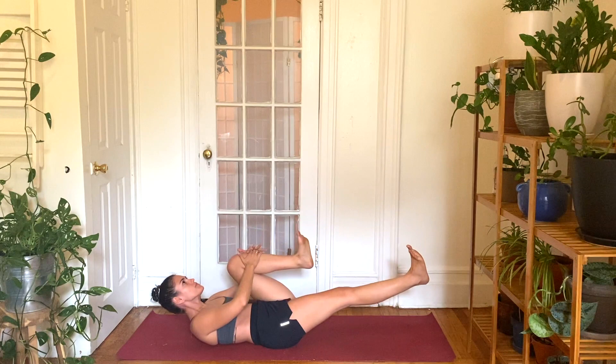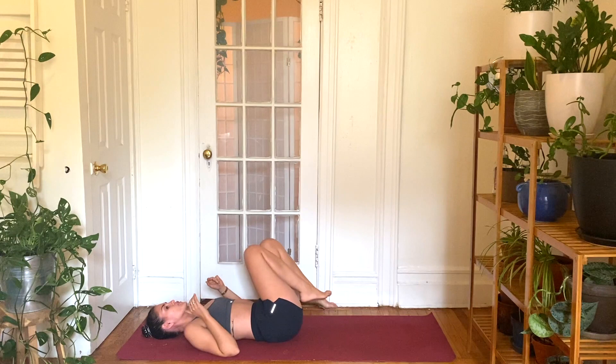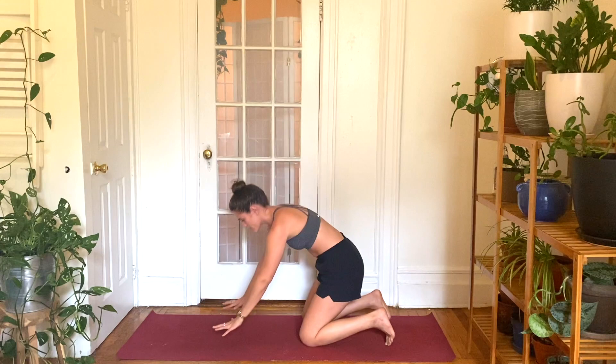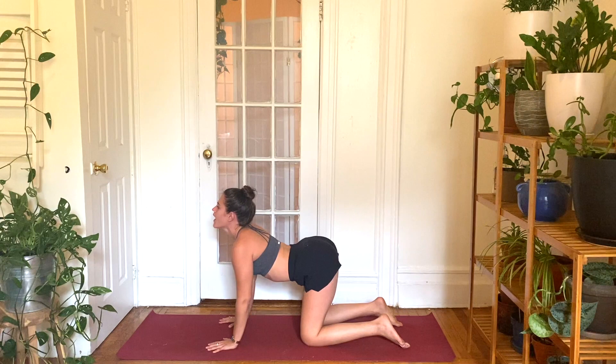Awesome. Hug your knees to your chest. Just gentle rock side to side. And then just roll over through a fetal position to one side, and then gently press yourself up to a tabletop. Stack your shoulders over your wrists, your hips above your knees. You can keep your toes tucked or untucked — your choice. Inhale, cow pose. Drop your belly low. Send your heart forward, your tailbone back. Exhale, cat pose. Round and curl. Press down through your palms.